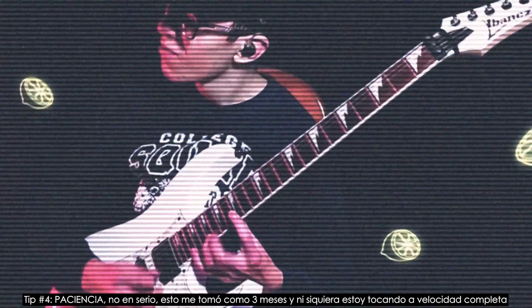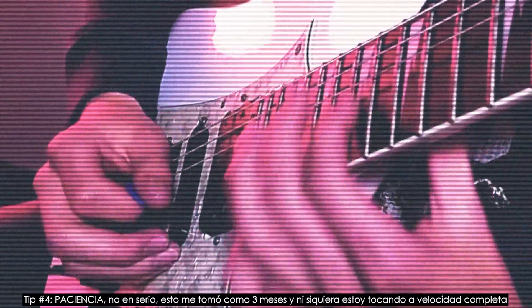Tip number four: patience. No seriously — this took me like three months and I'm not even playing at full speed.